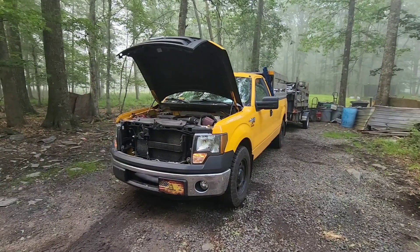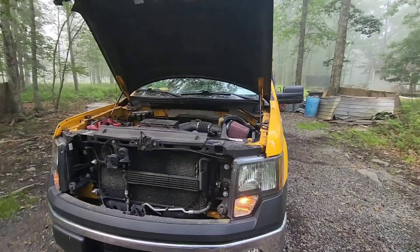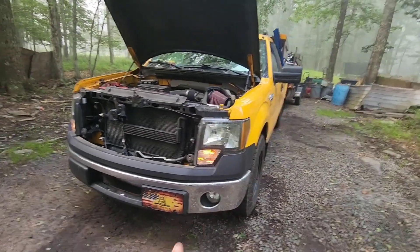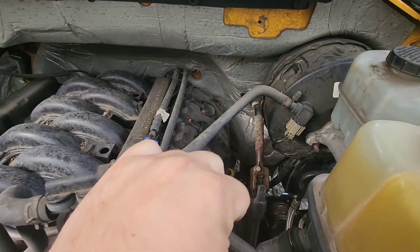Alright everyone, you know it's not a good time when the hood's up on the old truck, but it's nothing serious. We're making a scrap run today in the 2013 F-150. I had to lubricate the steering shaft.